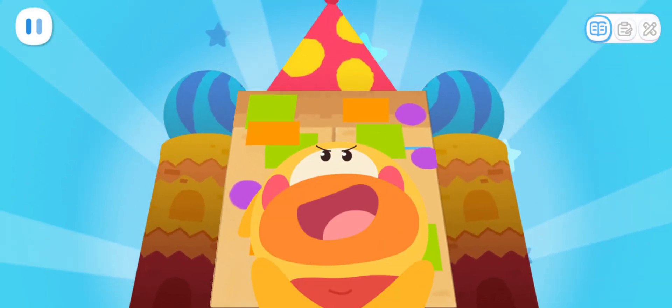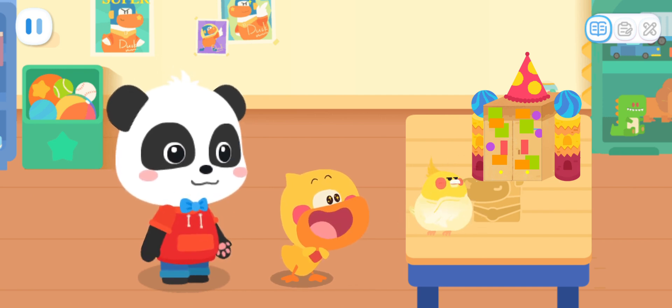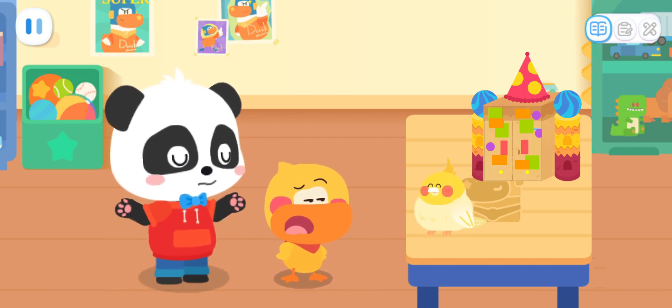The super castle is done! Do you like it, little parrot? Don't like, don't like! Just kidding, just kidding! What a naughty parrot!